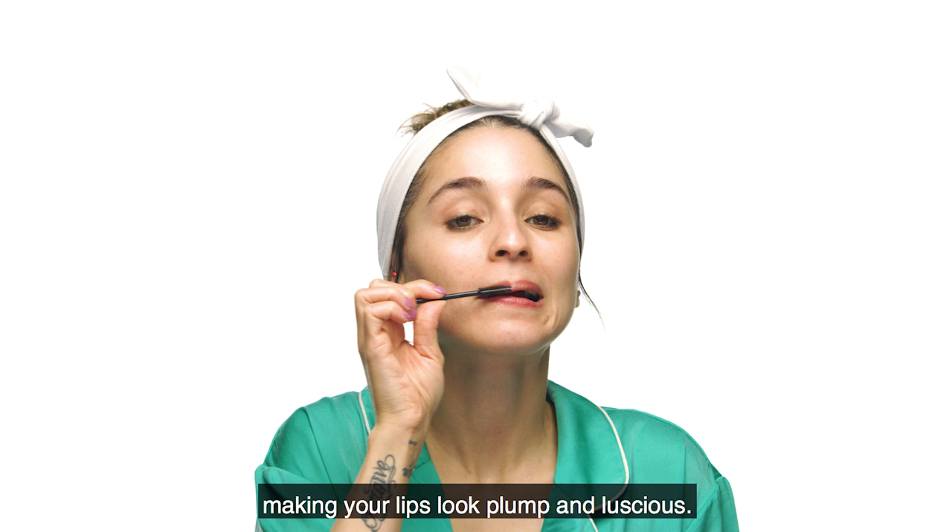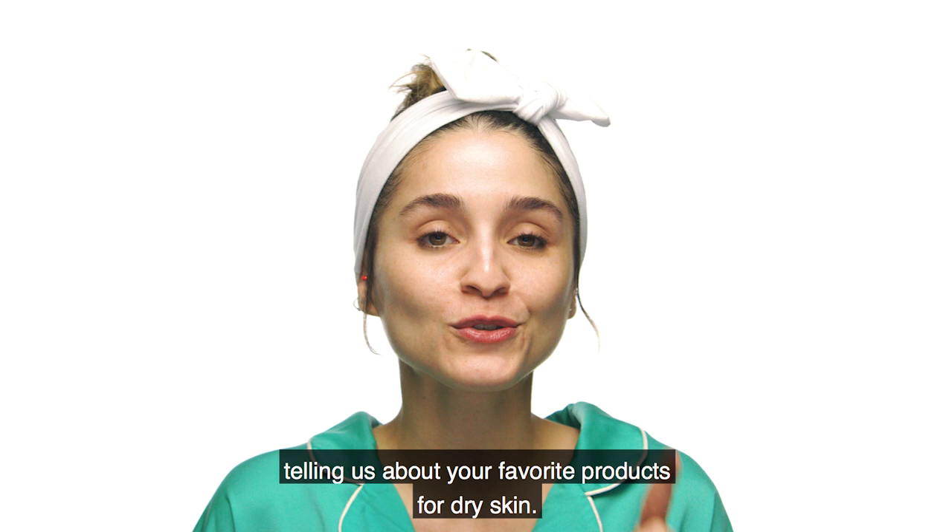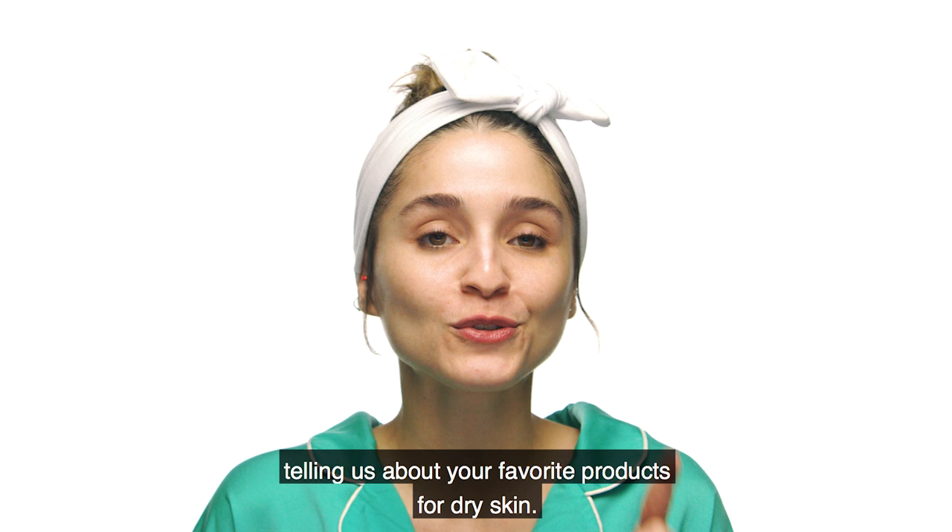Y listo. Esa fue mi rutina. Espero que les guste. Gracias un millón por ver este video. Espero que hayan aprendido algo nuevo. Denle me gusta y comenten cuáles son sus productos favoritos para tratar piel seca. No olviden de suscribirse a nuestro canal. ¡Será hasta la próxima! ¡Un besote bien grande! ¡Bye!